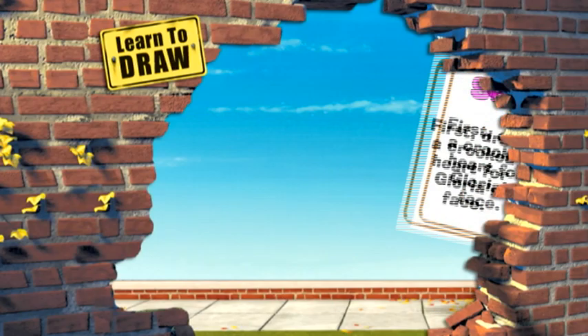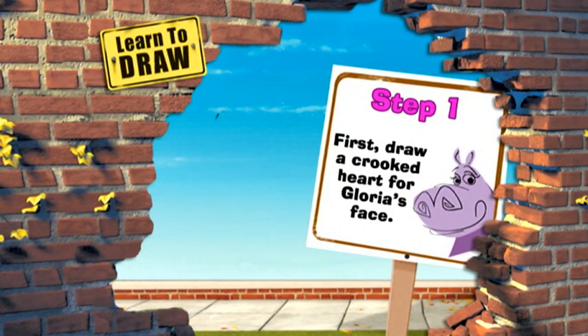Learn to draw Gloria. Step 1. First, draw a crooked heart for Gloria's face.